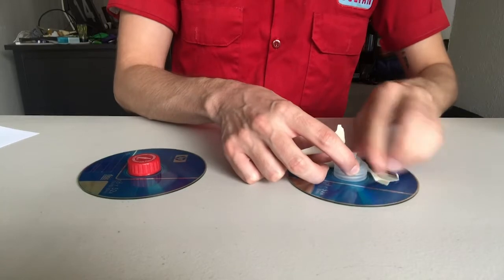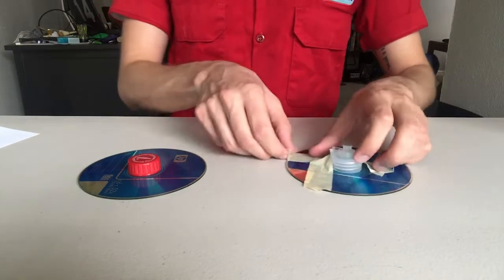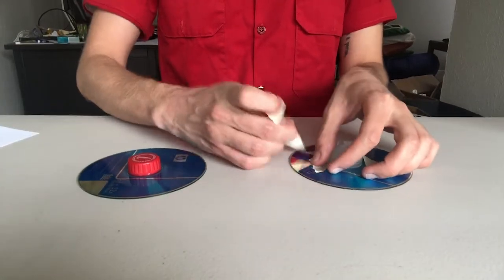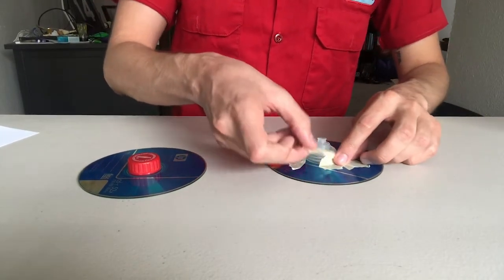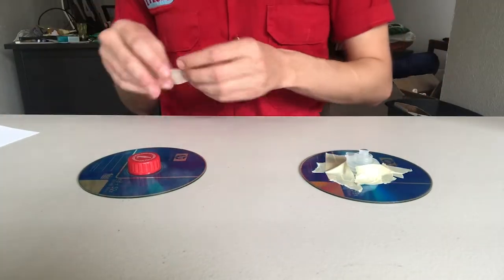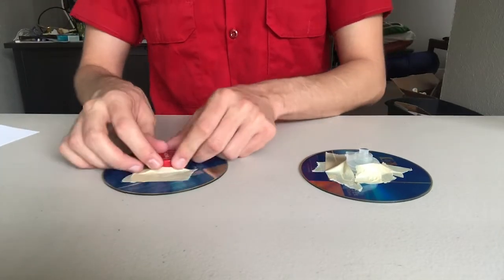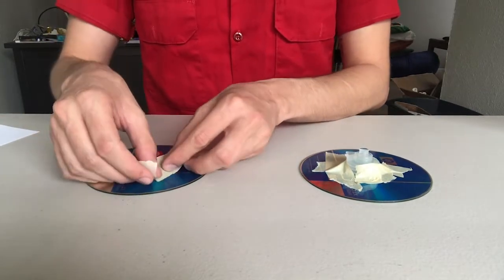Once you have your top, start to tape it onto the center of your CD. You want to make sure there's no air escaping on either side. Make sure the tape is making contact with the top so it will stay in place — and don't be shy with the tape.